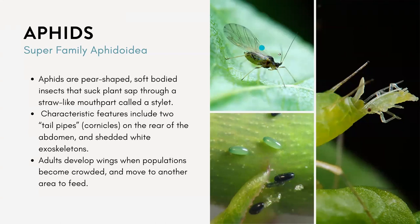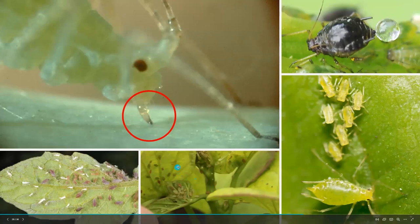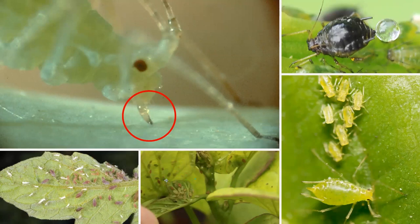Adults develop wings when populations become too crowded, and then they will move to other areas to feed. Usually in outdoor settings, aphids will lay their eggs on woody hosts, but with the desirable greenhouse environment they will just continue their life cycle as long as there's enough host plants. Main symptoms to look out for include leaf curling, yellow distortion of the leaves, stunting, and the sticky honeydew — similar to what we see with whiteflies.